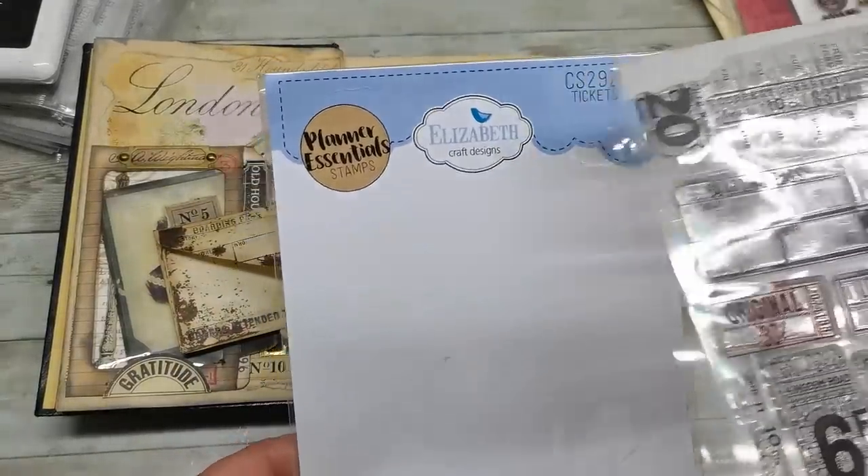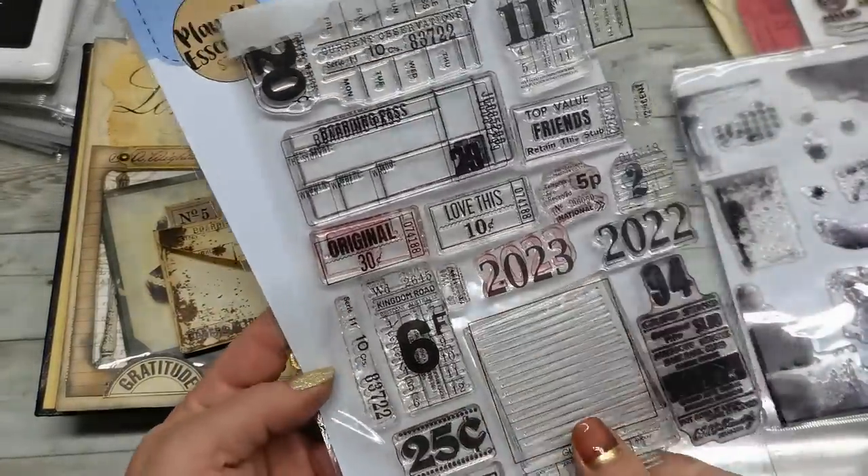Elizabeth Craft Designs Planners Essentials Stamps — it's this collection.